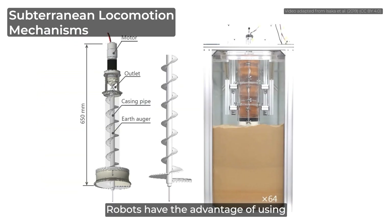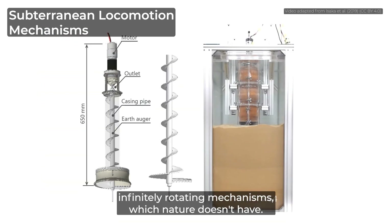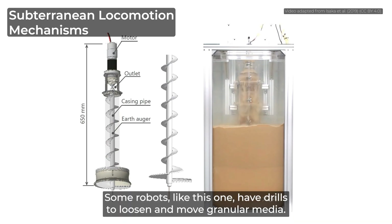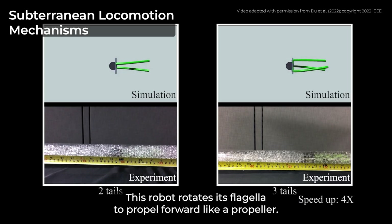Robots have the advantage of using infinitely rotating mechanisms, which nature doesn't have. Some robots like this one have drills to loosen and move granular media. This robot rotates its flagella to propel forward, like a propeller.